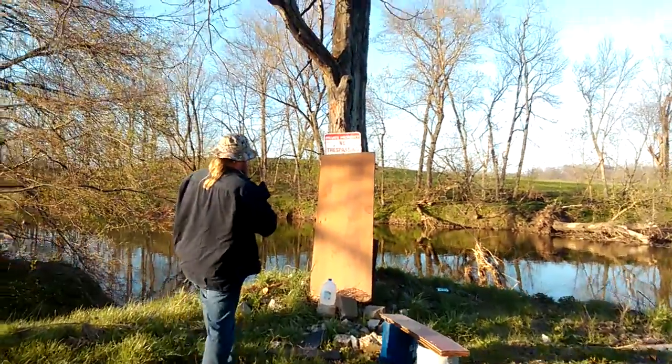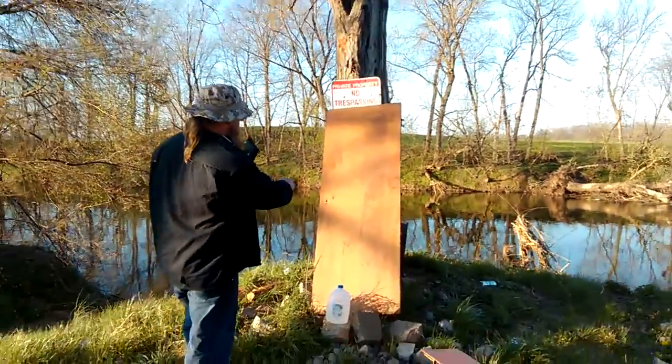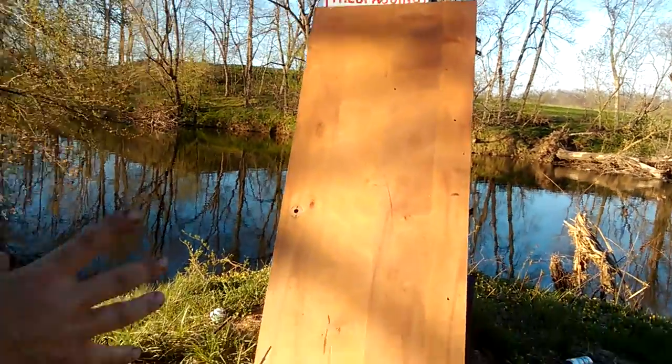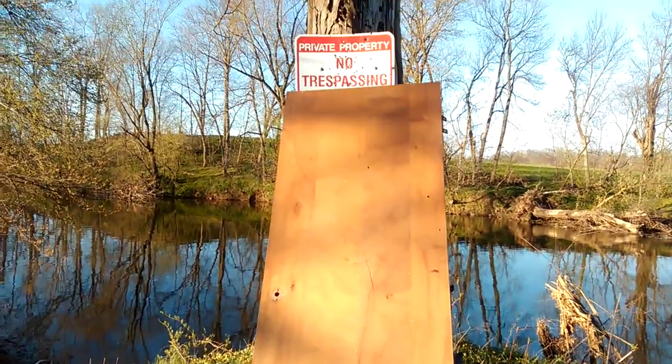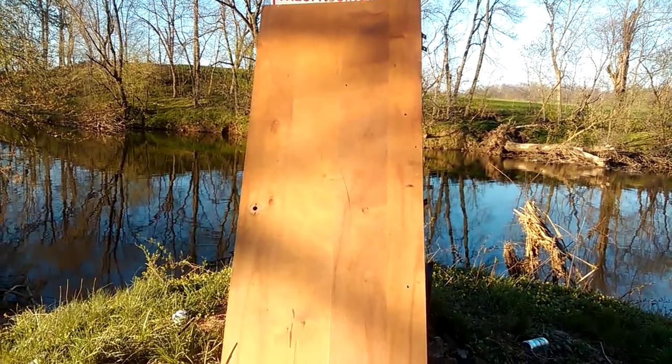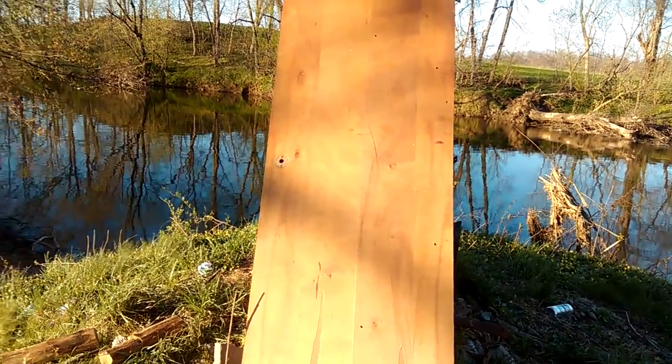It really spreads out. Look at that — one, two, three, four, five hits. Looks like it's to the right there a little bit. So I'm going to say 40 yards is definitely way too far. I'm not even sure if I want to do 30. Let's just do 20.